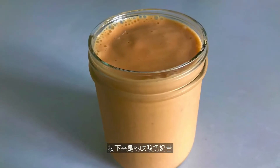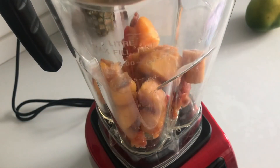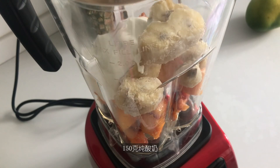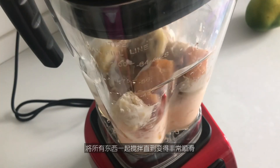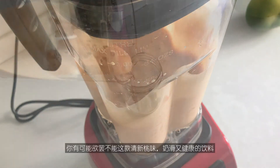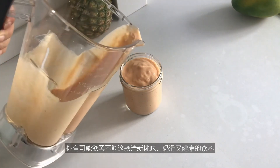The next is a peach yogurt shake. In the blender, add 300 g of frozen peach cubes, along with 150 g of frozen banana, 150 g of plain yogurt, as well as 1 teaspoon of peach jam. Blend everything together to a very smooth shake. This recipe yields about 3 cups, and you may end up yearning for more of this peachy, creamy, and healthy drink.